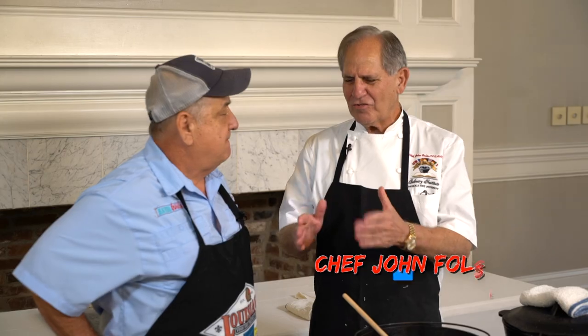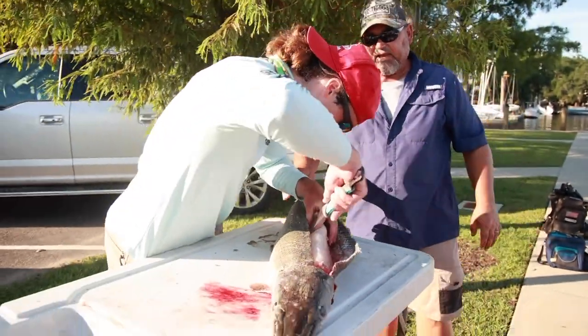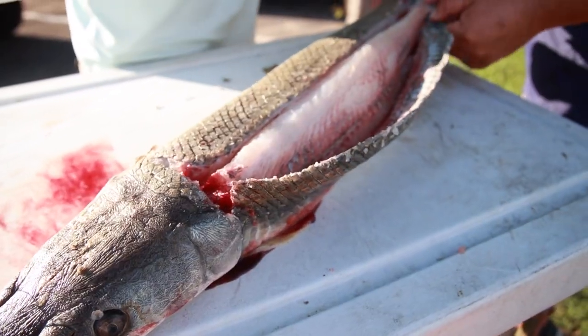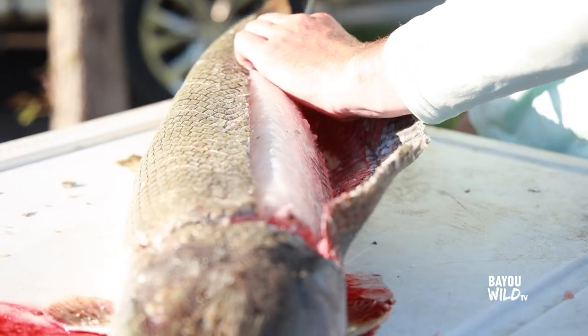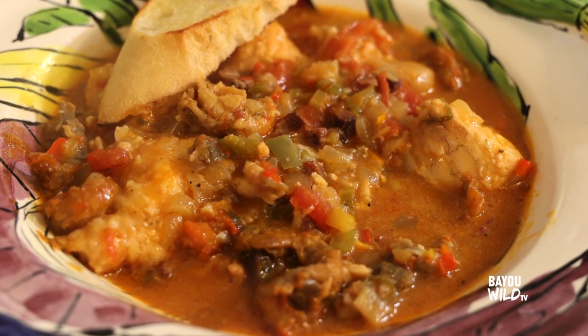These are dishes that we should be eating more of, but for some reason people are skeptical. They don't really know — they hear war stories about it — but garfish is a great white meat fish, really, really nice. Most of the markets carry it so you can certainly get it.